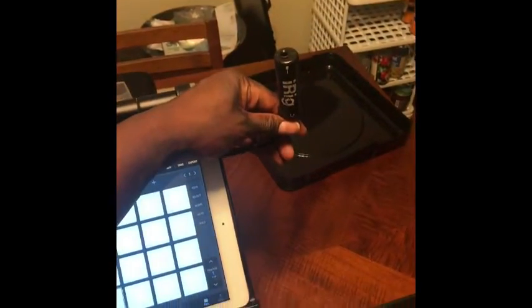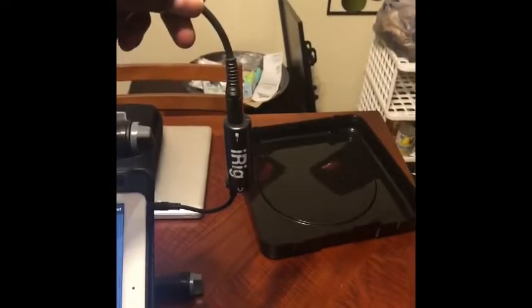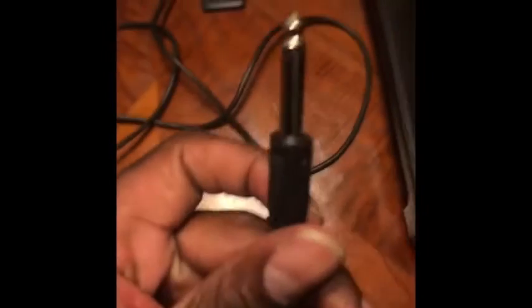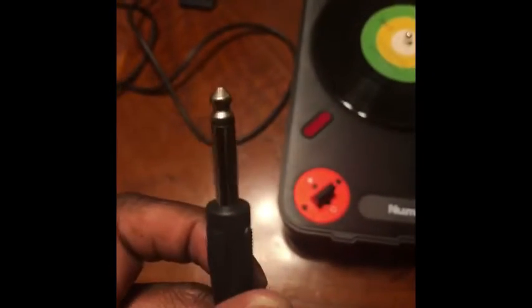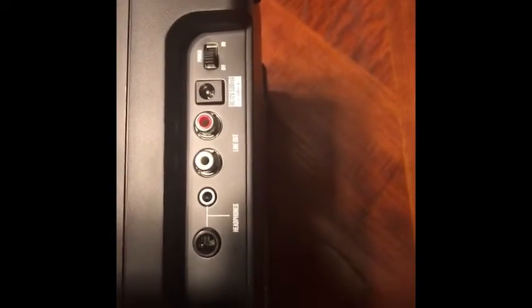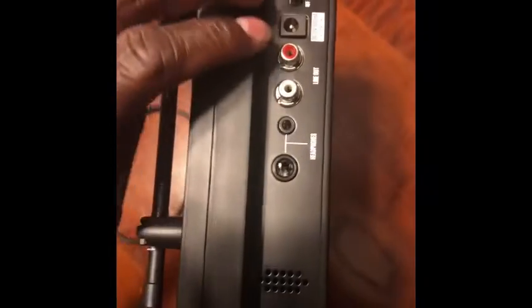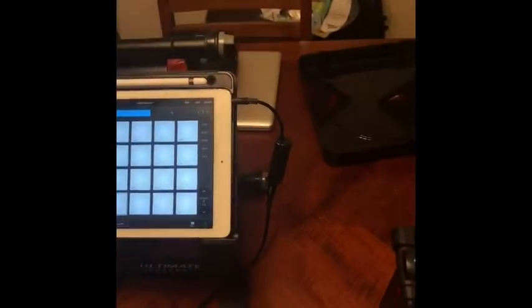Now that it's plugged in, take your guitar cable and plug it into the end that has the guitar icon on it — it should look like this. Next, take the opposite end of the guitar cable and plug it into your turntable. The Numark PT01 has several outputs: a standard headphone jack, quarter inch, and two line outs. We're gonna plug into the quarter inch, which runs back into the iRig interface.